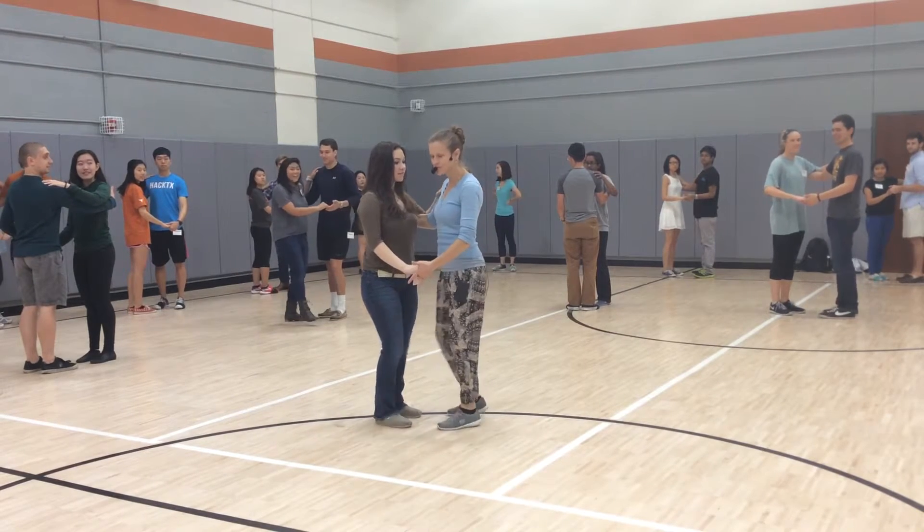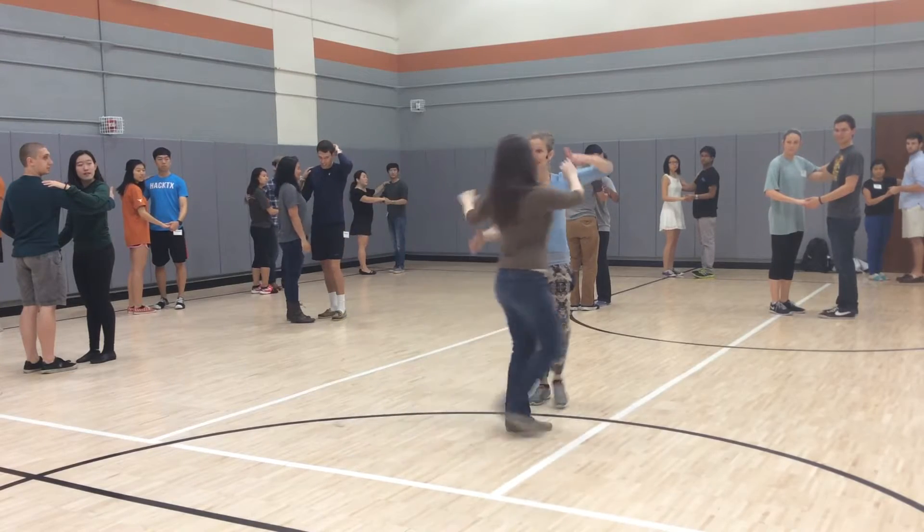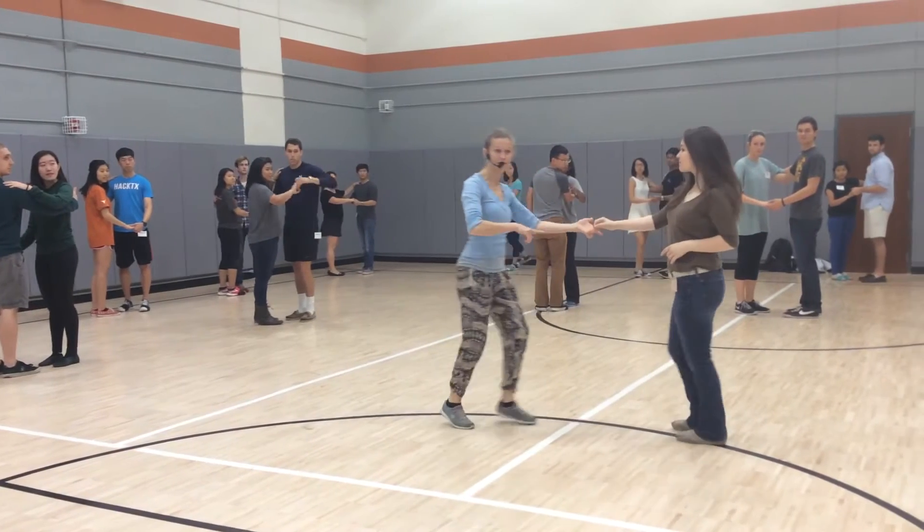I'll show you what I want. Two trimmels followed by a left side. Spin pass to open position first.